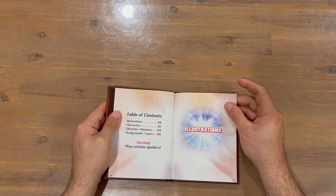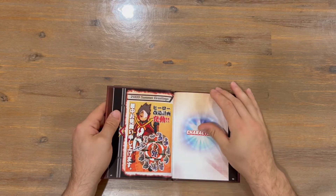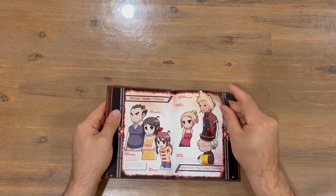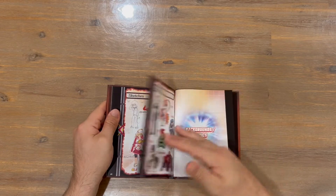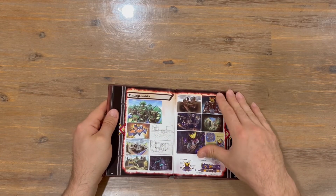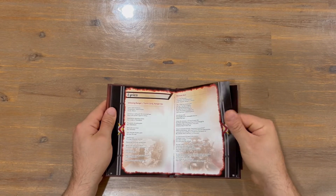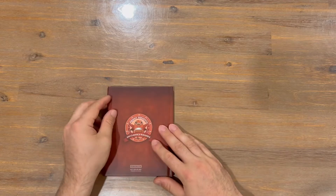And then we've got some spoilers — warning. Up to the characters next. Sketches and the monsters — I do like when they show you the sketches, though there's not too many. We've got the background and the lyrics, so we've got the environments with some sketching, which is quite nice to see. We've got some lyrics if you want to sing along — a couple of songs, a nice double pager. And that's going to conclude our compendium.